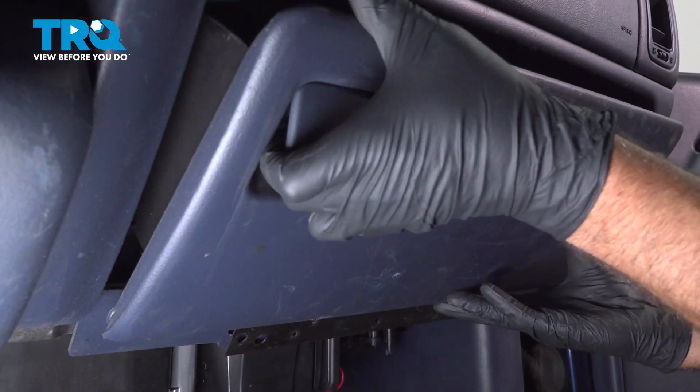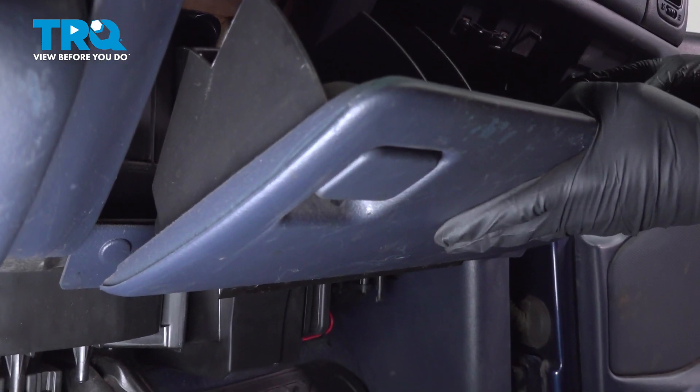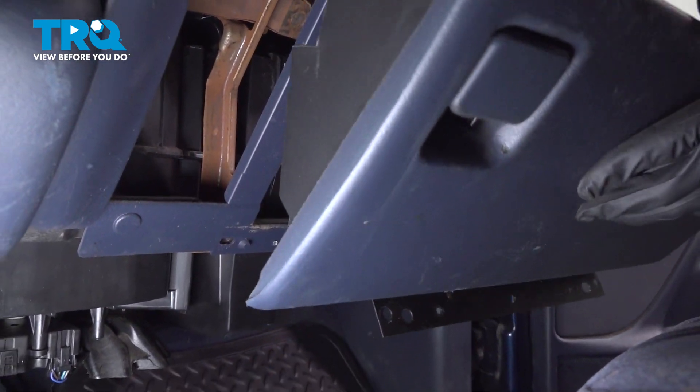Open the glove box, push in this little tab right here, and it slides right out.